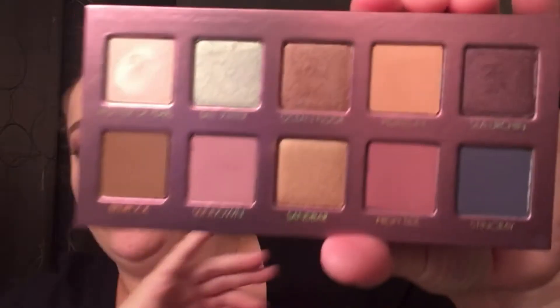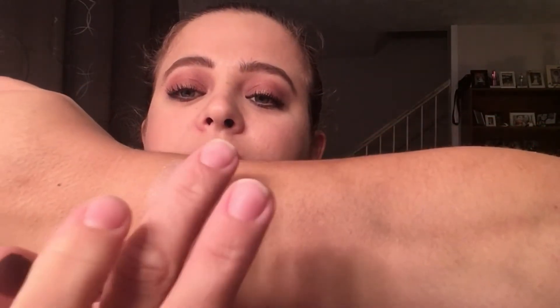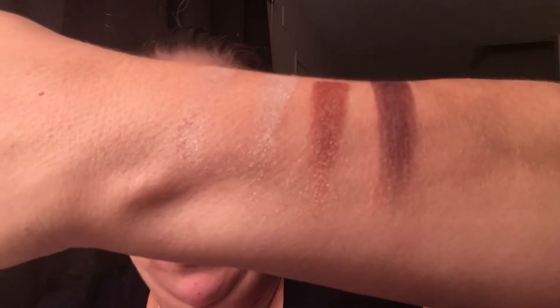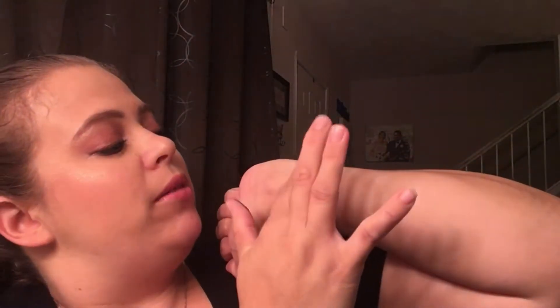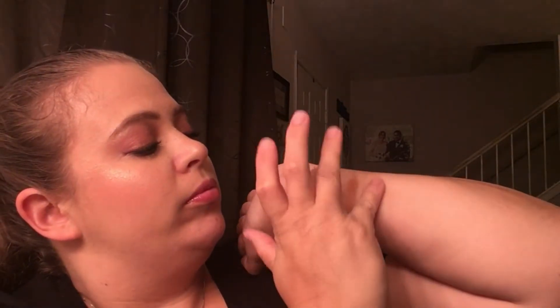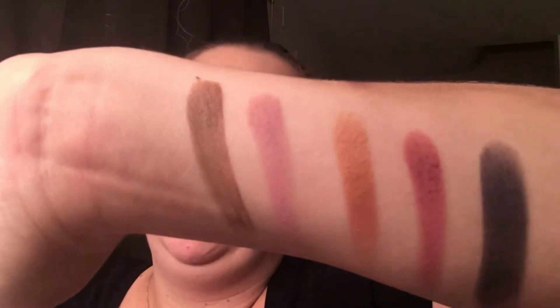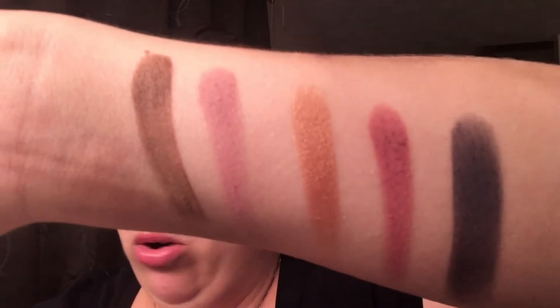Moving on to the second palette — this is the Ocean Sunset. Once again, the top lifts up and is magnetic, you can bend it back. These are your colors right here. There is your first row of swatches — going into the second row. Look at that, isn't that pretty? So there is your first row and there is your second row. And that is the Ocean Sunset palette.